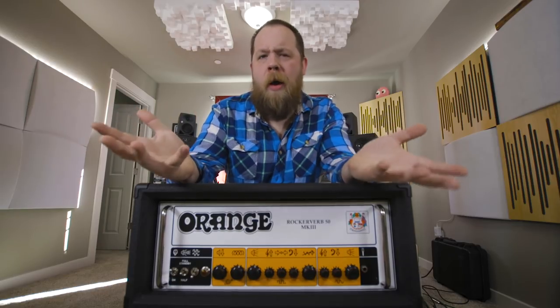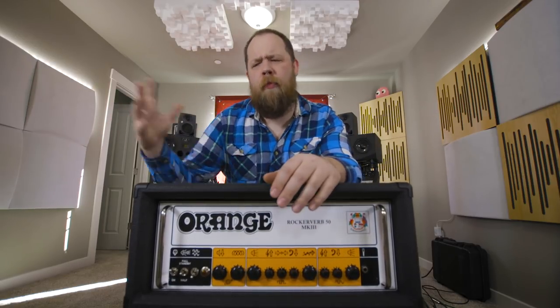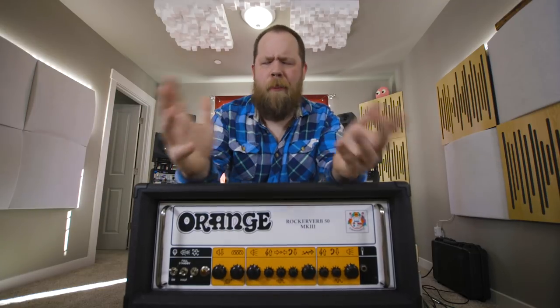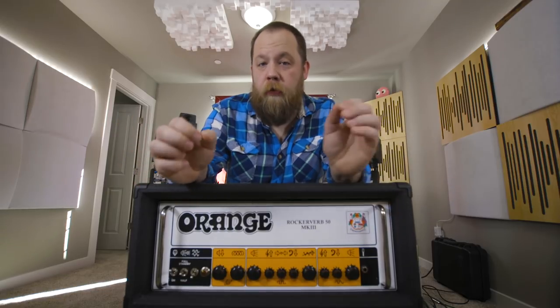The RockerVerb is kind of a modern classic in the Orange line. It's used by everyone from rock guys to metal guys to pop guys and everything in between, which just shows its versatility.